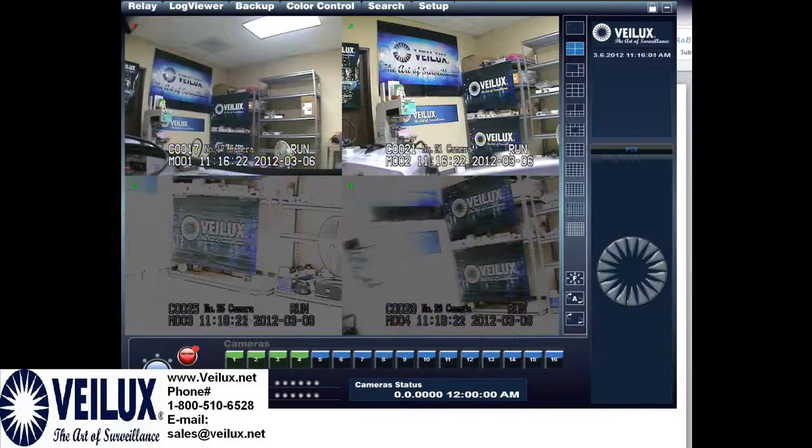Hello, my name is Kevin with VALUX and today I'm going to be talking about the matrix system. Right now we have a matrix system hooked up and we've got a picture brightness discoloration.